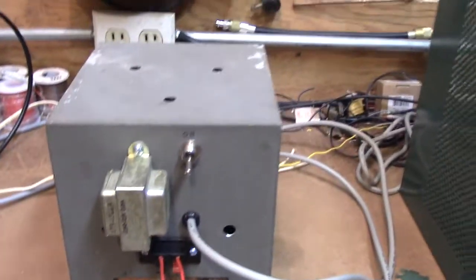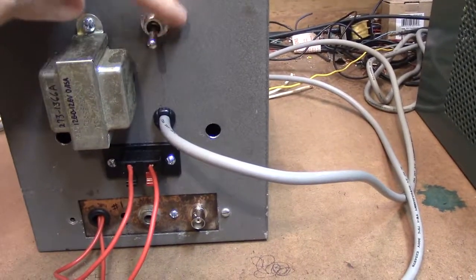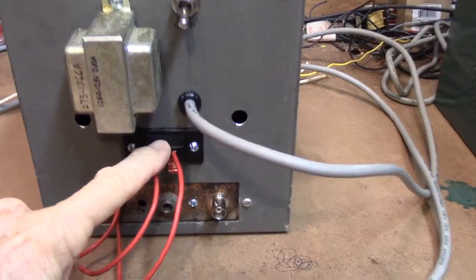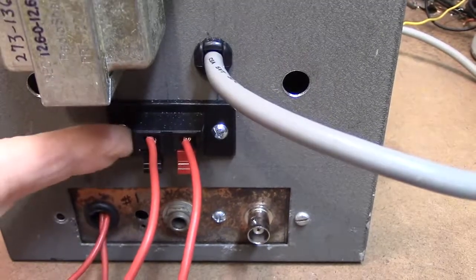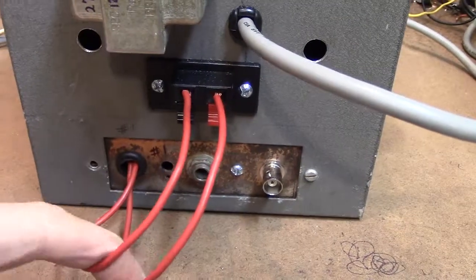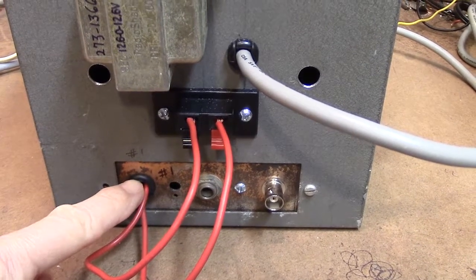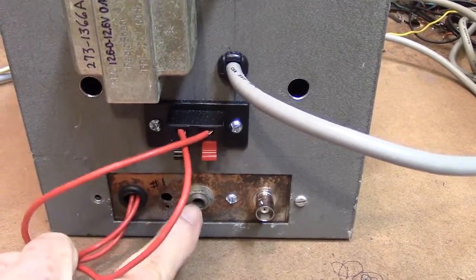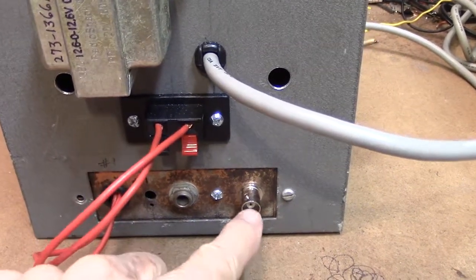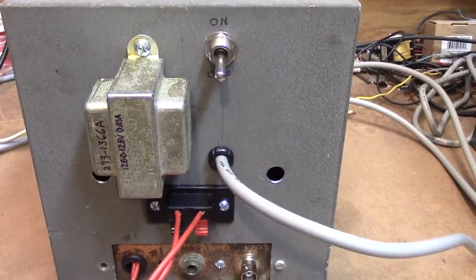Let me show you the back side. This is where the power transformer is mounted. You have the on/off switch for the AC 24-volt AC power transformer, which is connected to an old speaker-type connector I've reused. Your 24 volts comes out and goes into the VFO — there's a small power supply inside. Here's your telegraph key connection and a B&C connector for your output.